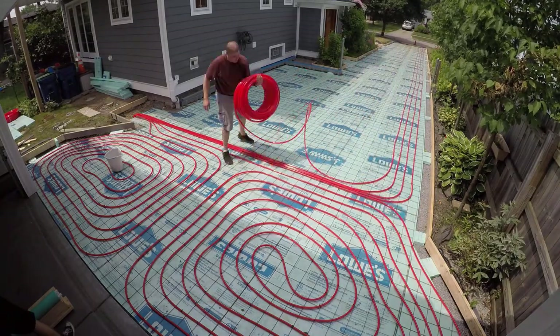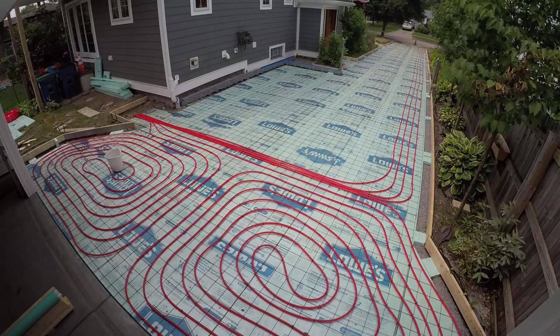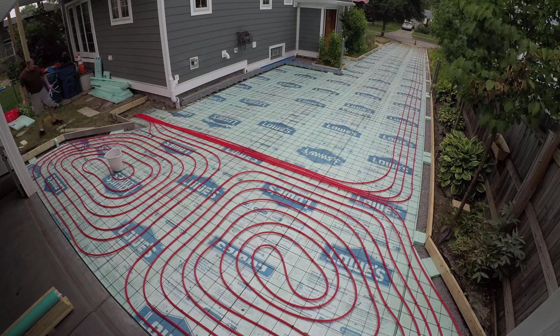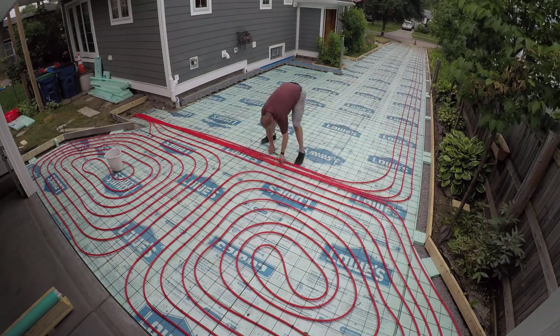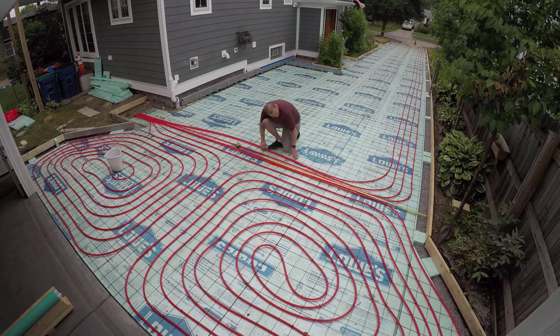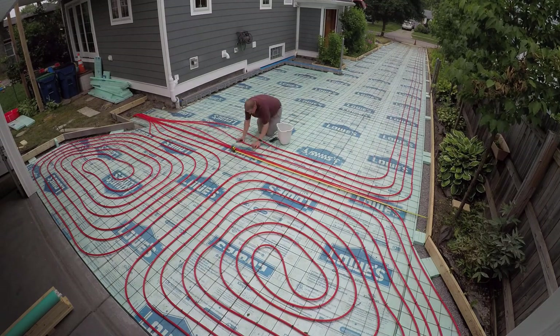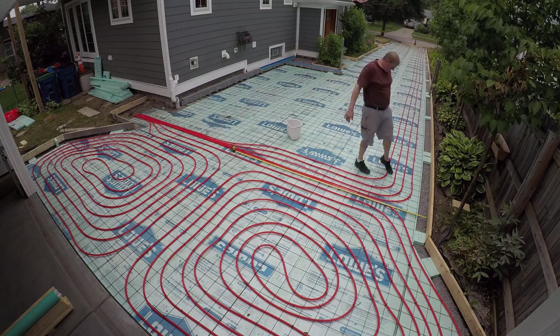If you've seen any of my snowmelt videos — today is March 21st of 2021, this was all recorded two years ago, the project is done and it works — you may notice that the end of the driveway doesn't melt as well. It still melts, but it's not as fast and quick as the rest of it, and that's because the spacing is a little wider at nine inches down there. I took a break for lunch, was sitting inside looking at the diagram, realized those were supposed to be spaced out a little bit differently, so I came back and fixed it.